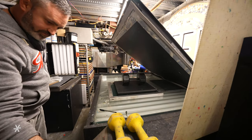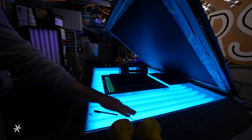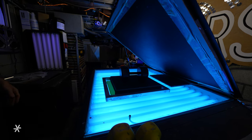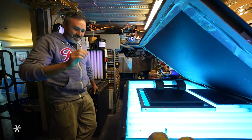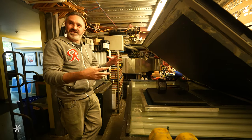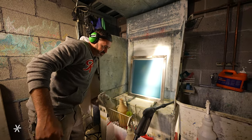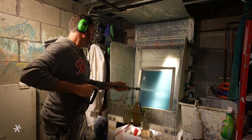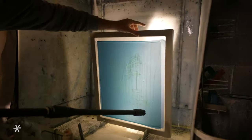Fire this puppy up. The process of burning a screen takes about three and a half minutes. The soft layer of emulsion is then pressure washed away, revealing the design.